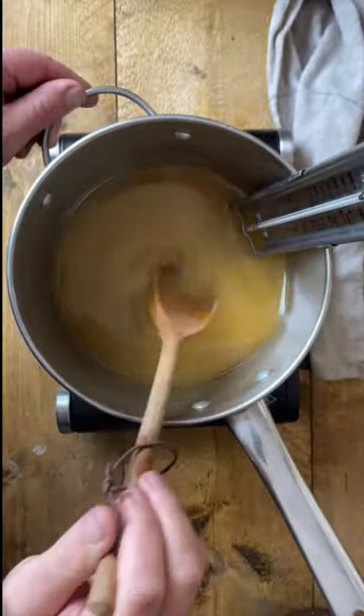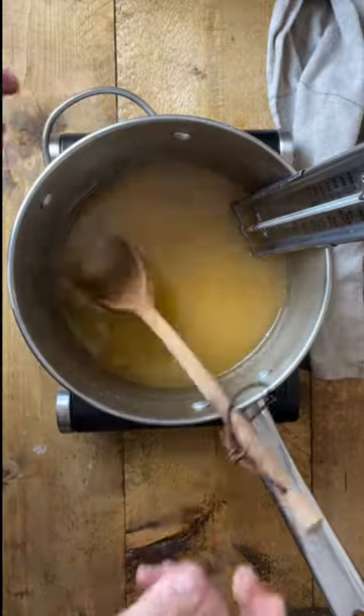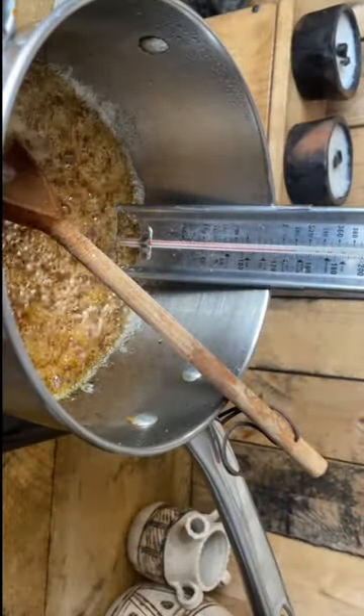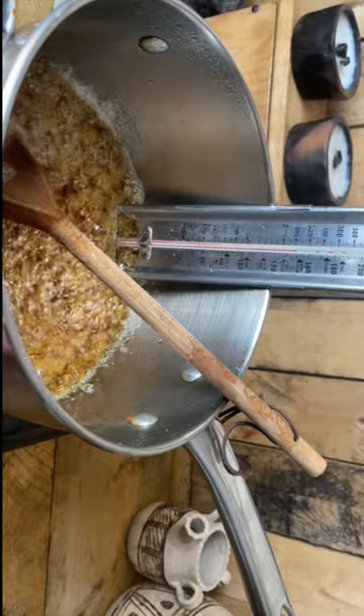Once all the sugar has melted and turned a caramel color, stop stirring. Continue to boil the sugar until it reaches 150 degrees Celsius. This is hard crack on a thermometer.